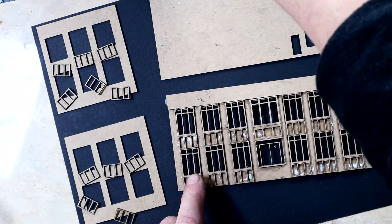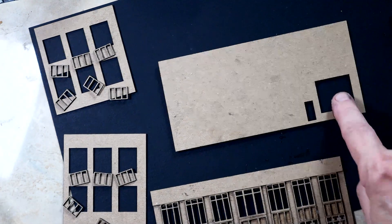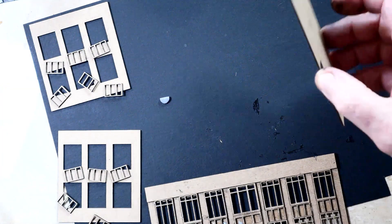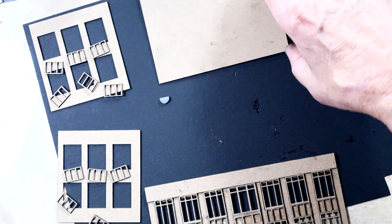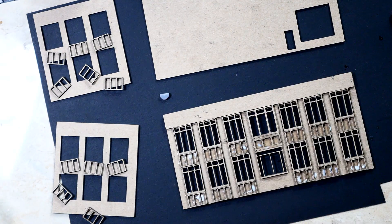Then we have the back of the building, which is just a flat surface with a loading dock and a door in it. Again, that's because the building really faces away from the viewer on the layout. So spending a lot of time building the detail in the back, although not prototypical, probably wouldn't serve any purpose at all.